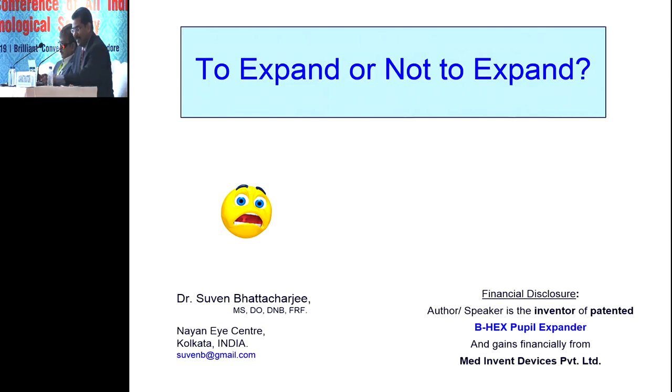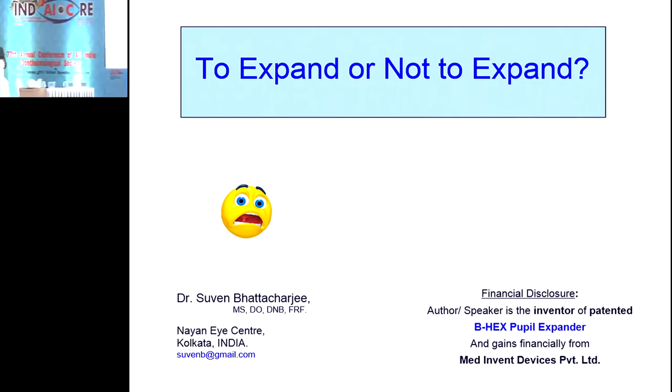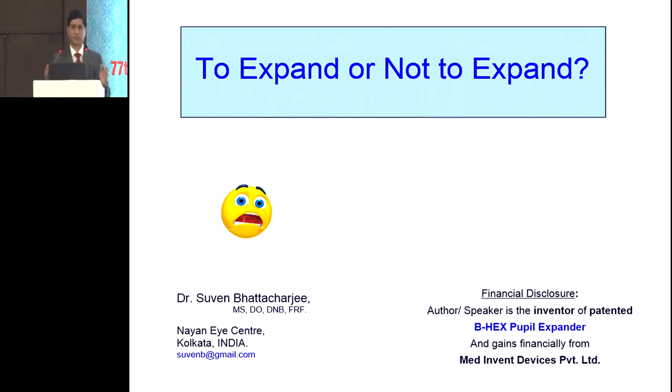Thank you, Dr. Kumar. That was a very nice demonstration on the Malugin ring. Now our chief instructor is back on stage — welcome back, Suven. He'll start his talk on his ring. What I'm going to talk about is IFIS and the BX — two topics. I have a financial disclosure to make in terms of my interest in the BX Pupil Expander and ownership in Medinvent Devices Private Limited.